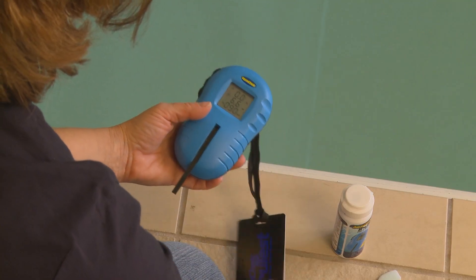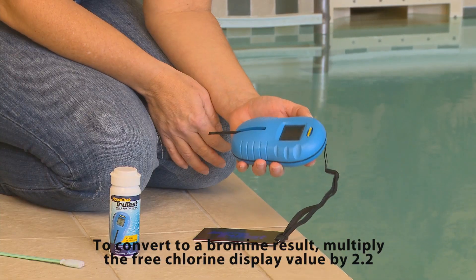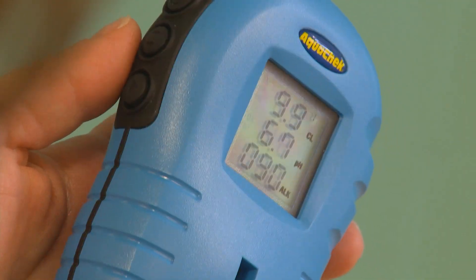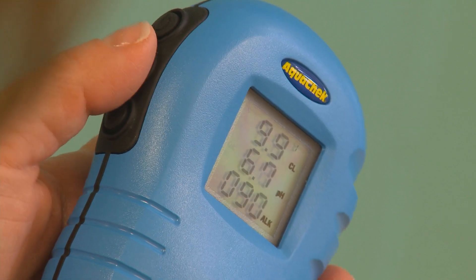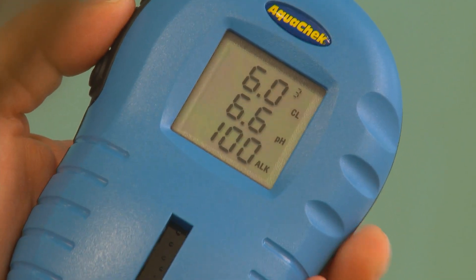Results are displayed for free chlorine, pH, and total alkalinity. The reader will store the last 9 results and can be accessed by using the scroll button located on the left side of the reader — it is the middle button.